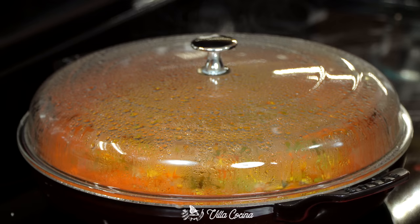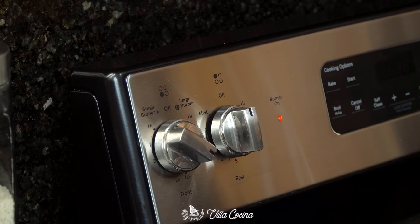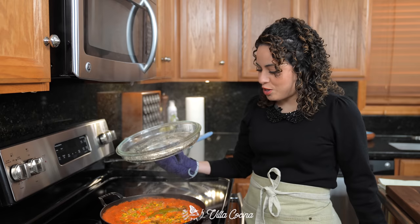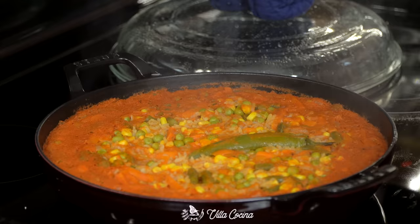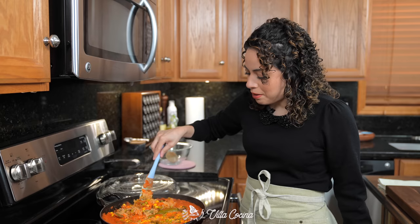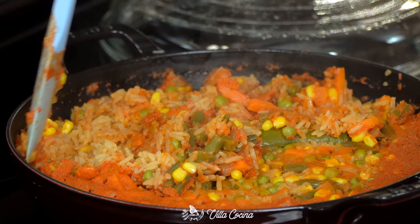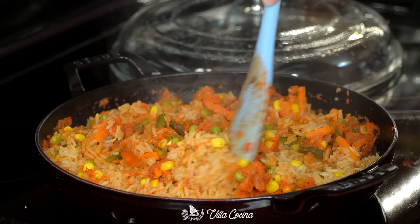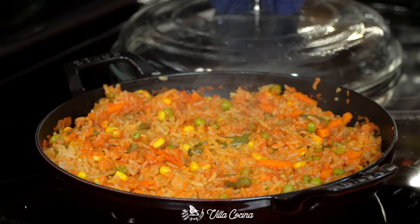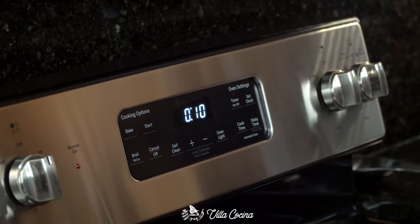This rice is done — it took me 25 minutes exactly, and I didn't uncover it once, just to check how the broth was doing to see if I had enough. Look at that beauty. Do you see that tomato film on the side of the pot? Carefully mix that into the rice, try not to break the grains. Cover it again and let it rest for 10 minutes before serving.